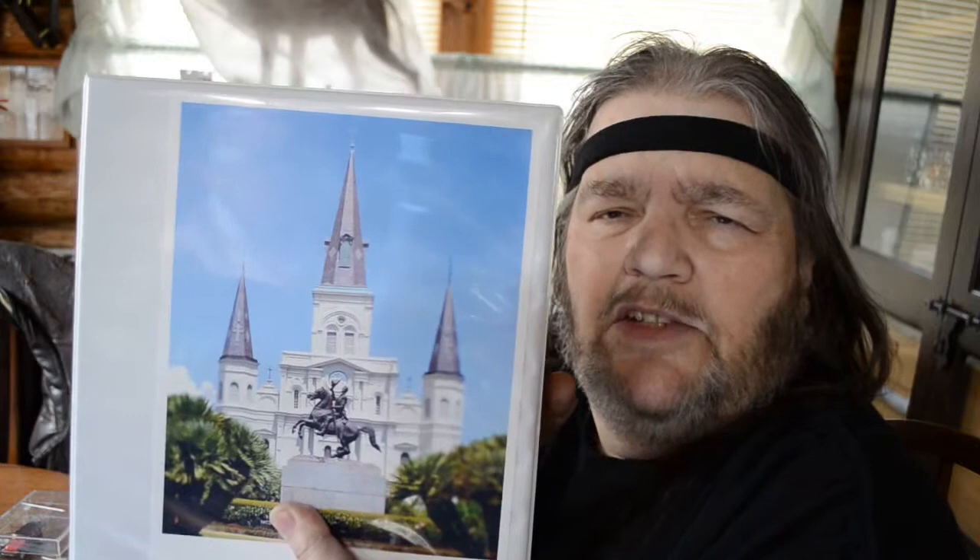Most notably there'll be a scratch-built model of the St. Louis Cathedral in Jackson Square. I've got the little sculpture of Colonel Jackson started - I started that a long time ago - and I've since been able to find a better looking horse figure that I can alter and mold and recreate to look like the old bronze.